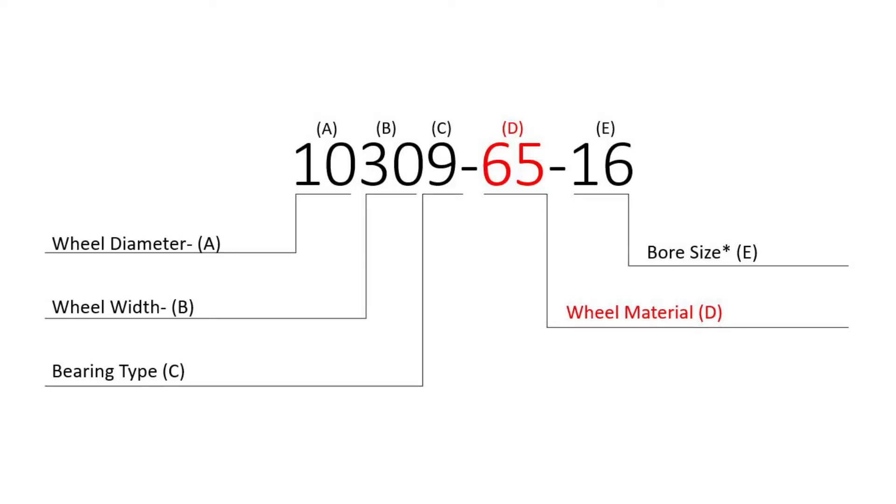Exhibit D, you'll find the wheel material. This can range from phenolic resins to polyurethanes on all different hardness scales, and even mold on rubber or steel wheels. Are you trying to save the floor? Are you trying to get the most ergonomic fix? These are questions we would ask over the phone, and it really just has to do with your preference.